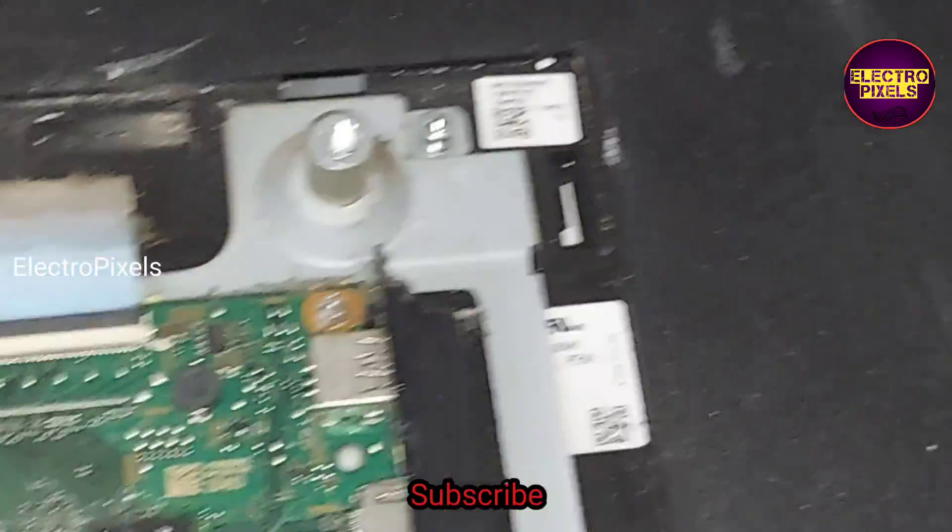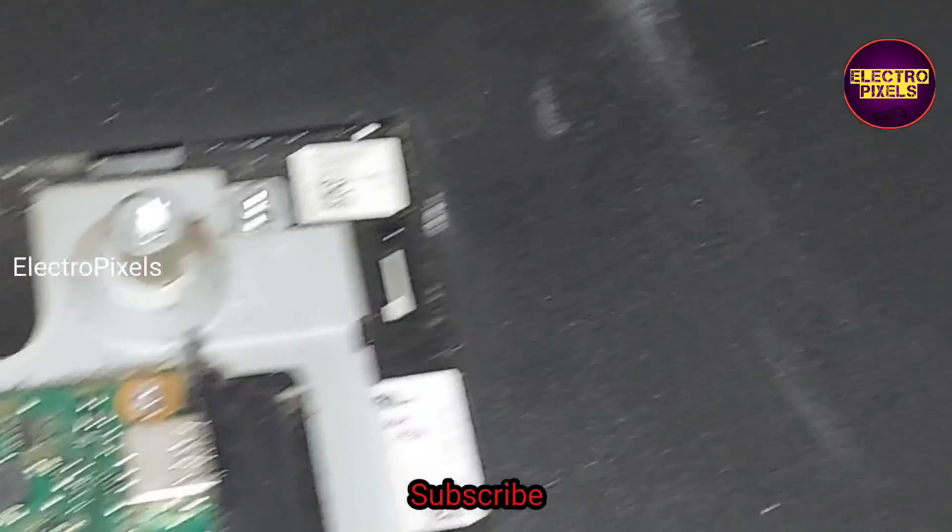Now we have removed the protection. Let us connect the 90-volt DC adapter back to the TV and check the picture. Now the TV is turned on.